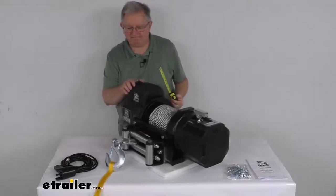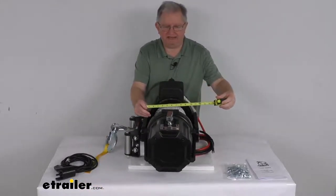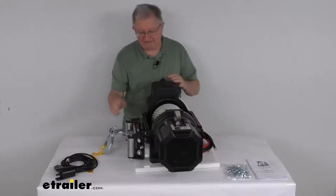The width is right at about 10 and a half inches wide. The winch weight on this is about 185 pounds, so it is a very heavy winch, but it is also a heavy duty design.